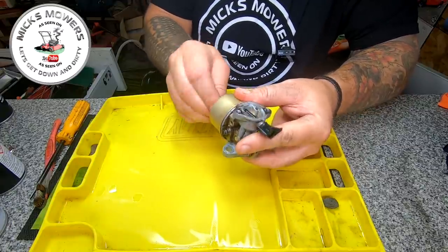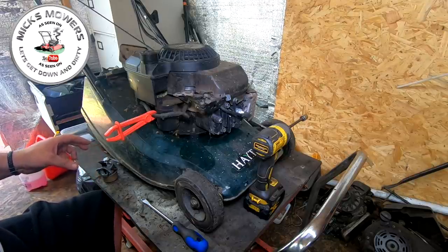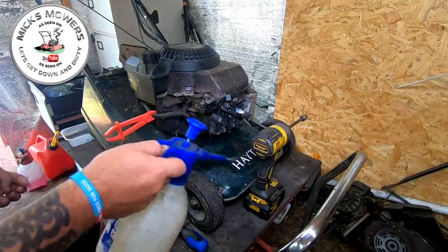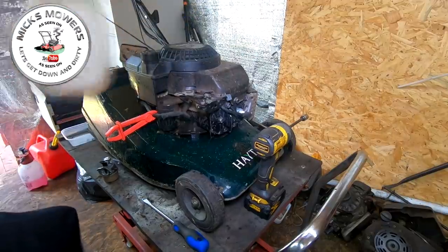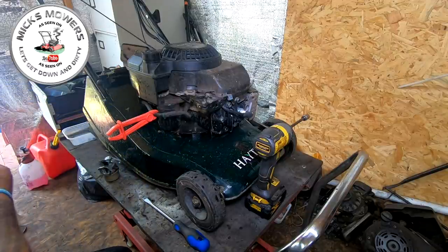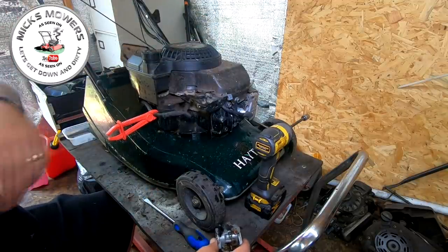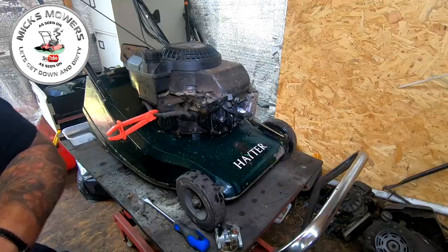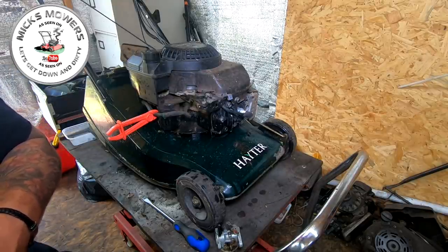Carburetor cleaned and done — just got to nip it up with the half-inch. Back onto the mower. Now I'm going to explain how to enter my giveaway for my 10,000 subscribers. The reason I'm doing it this way is to stop people entering just for the sake of winning prizes — I want my prizes to go to people who actually watch my videos and have supported me throughout. All you've got to do is email me, and you'll find my address on my About section or on my banner.